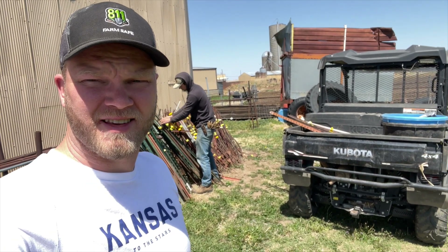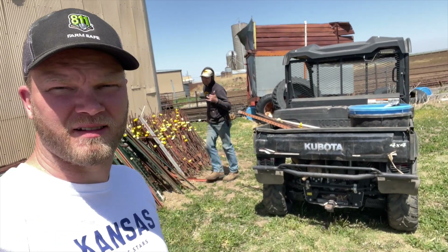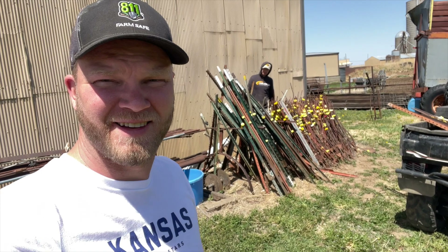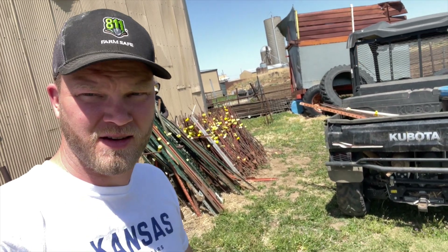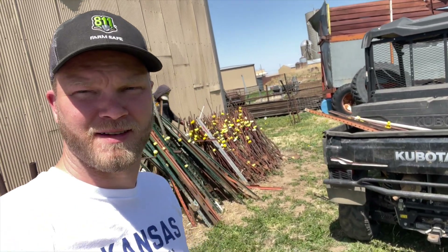So this morning Nathan and I got the spraying done. Now this afternoon, Kendall and I are going to take the Kubota Sidekick out to the Lamer pasture — it's a last name — to fix some spots in the fence. We're taking some T-posts. It's a little breezy today, but I think you'll be able to at least hear what we're saying.